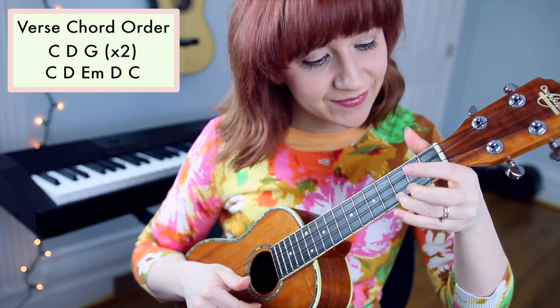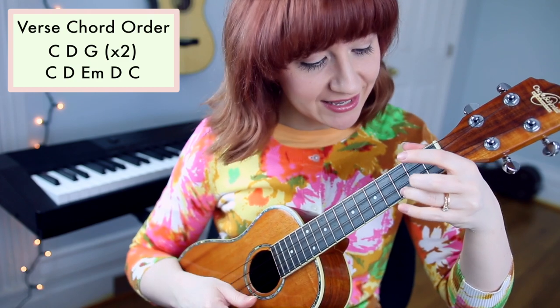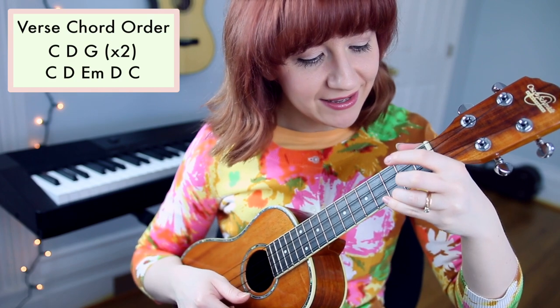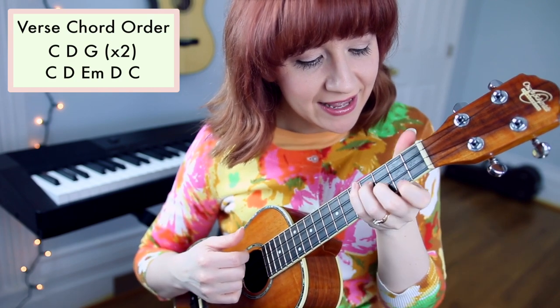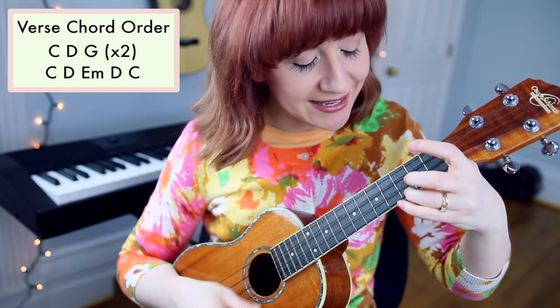The order of chords for the verse is C, D, G, C, D, G, C, D, E minor, D, C.